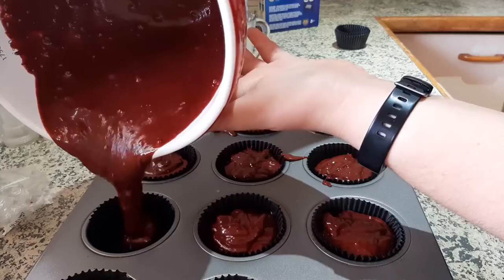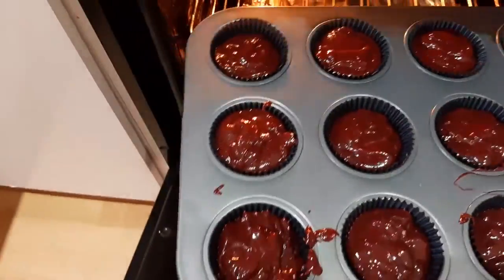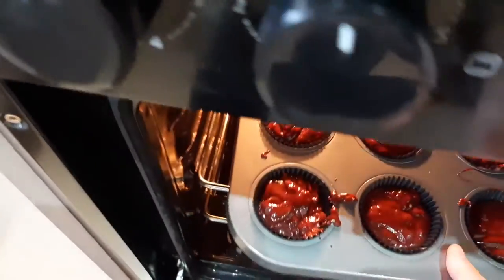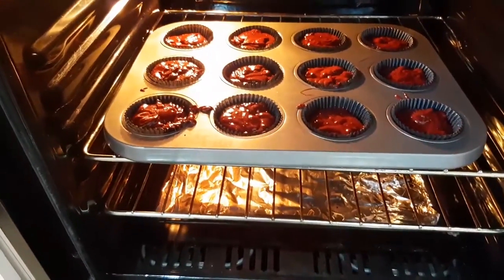I put it in the oven and left it for 25 to 30 minutes — I think it was more like 25. And here's me licking the bowl.